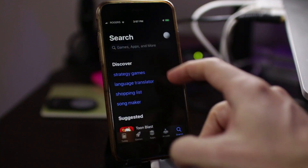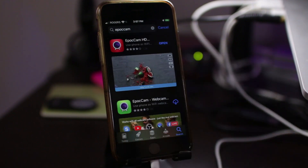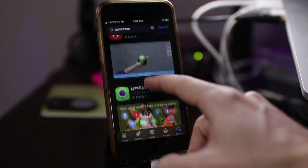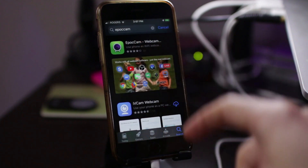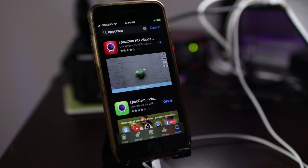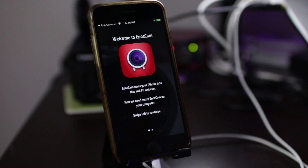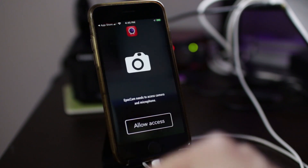Now let's install the app on your phone. Search for Epoch Cam on the App Store. You'll find free and paid versions of the app. Before upgrading, test the free app to make sure it works with your phone. The paid version enables high definition streaming and has no ads or watermark. I'll use the paid app so you can see all the features.